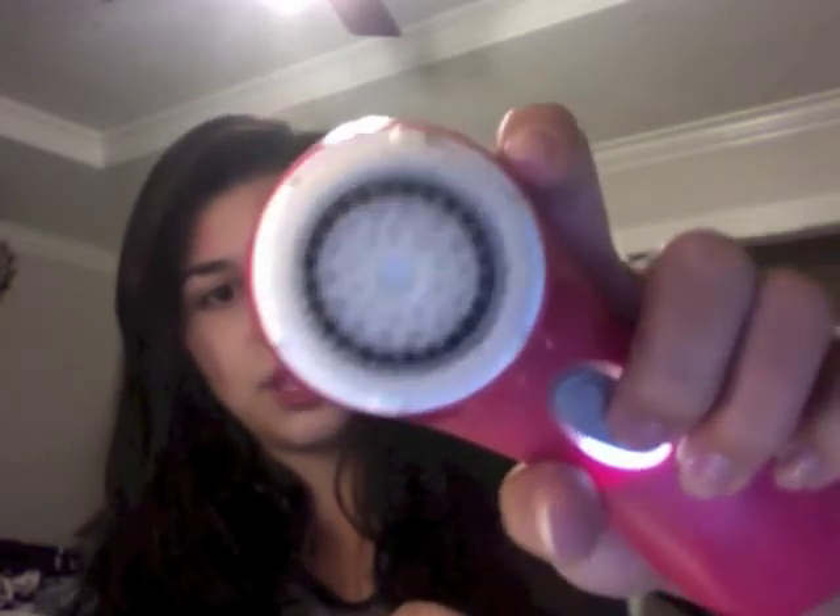I wonder if it's charged — oh, it is! It just looks like that. I guess that changes the speeds. I'm not sure, but obviously I am a newbie at this. It's cool that it lights up and goes away. It's still lighting up, so I don't know about that.